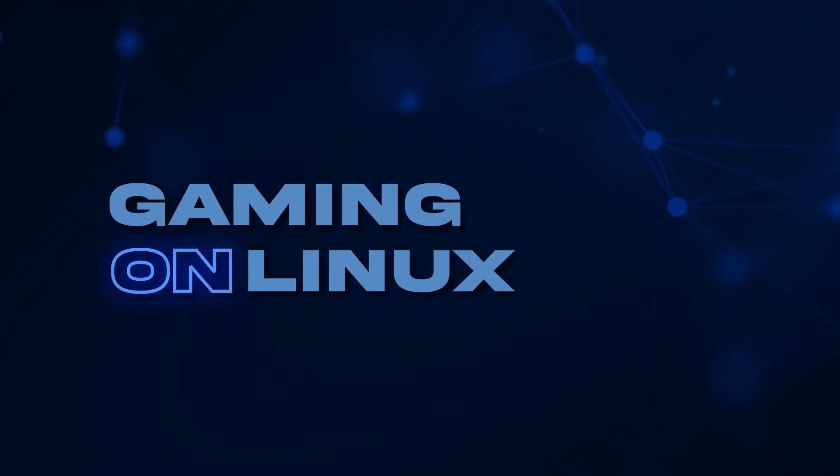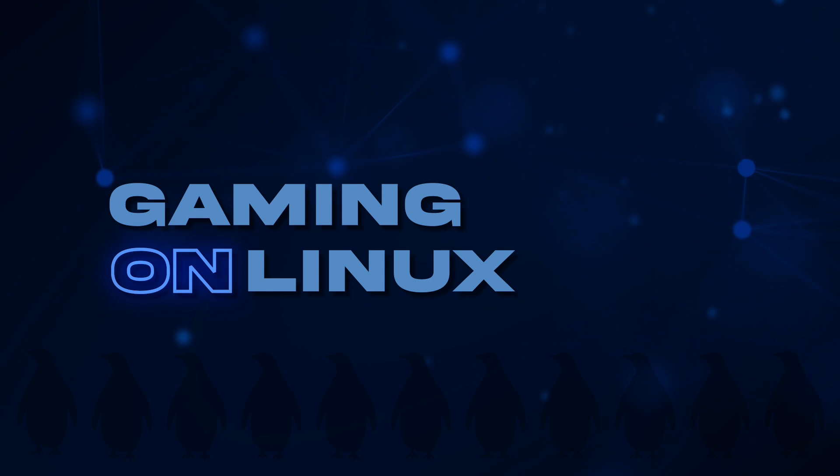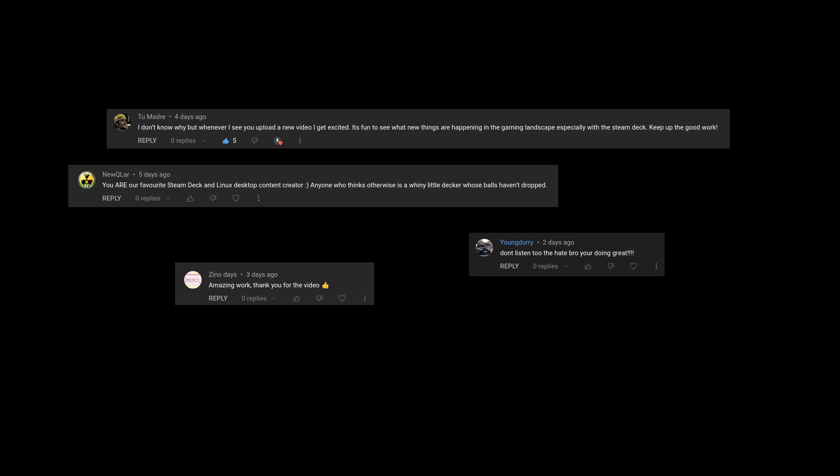Hey guys, Liam here, your favourite Steam Deck and Linux content creator. Fear not, I'm really not listening to the hateful comments I get and sometimes make fun of in my videos, because I also get some really nice comments from you guys as well, and comments like that are really wonderful to read when I'm having a bad day.